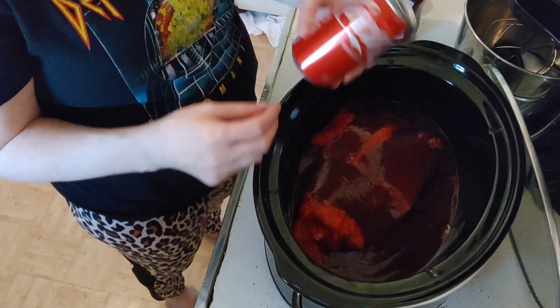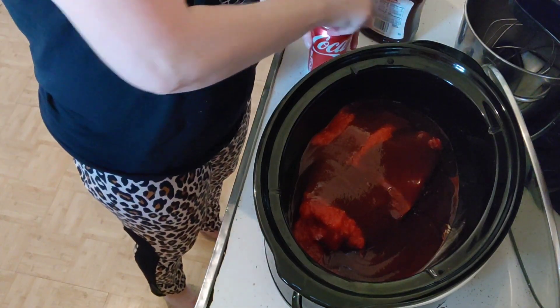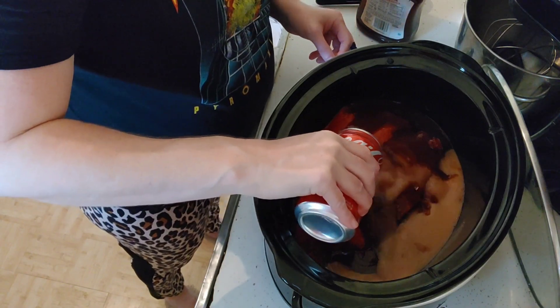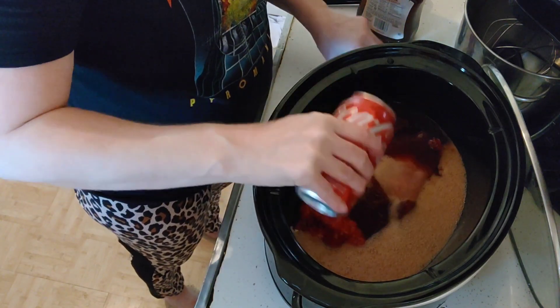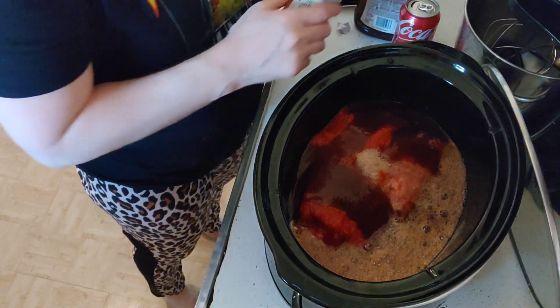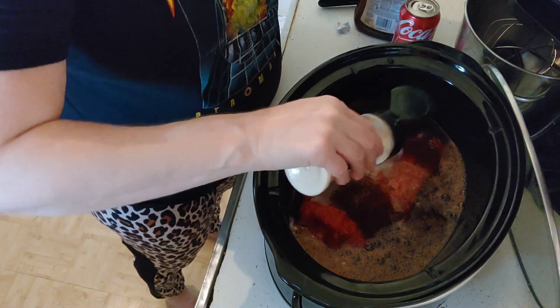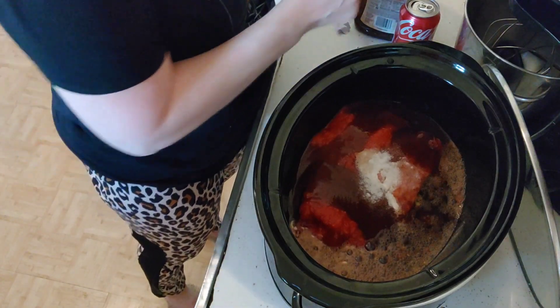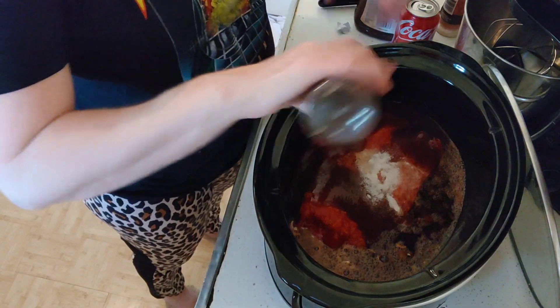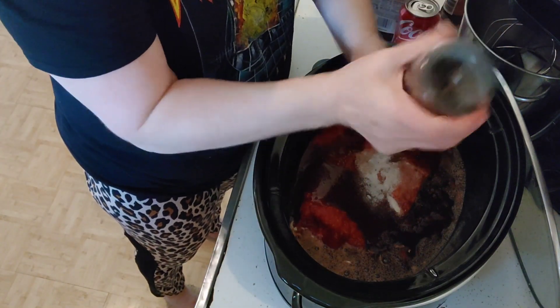And I have my Coca-Cola — I put in half a can. Then add a couple more teaspoons of garlic and a couple more teaspoons of fresh black cracked pepper.